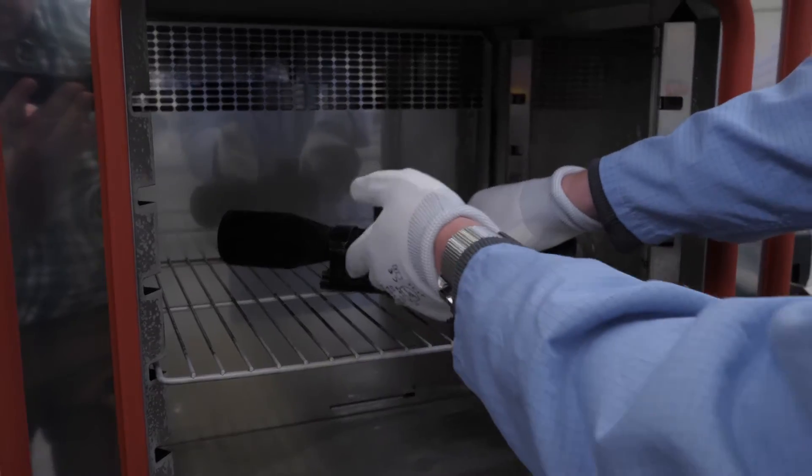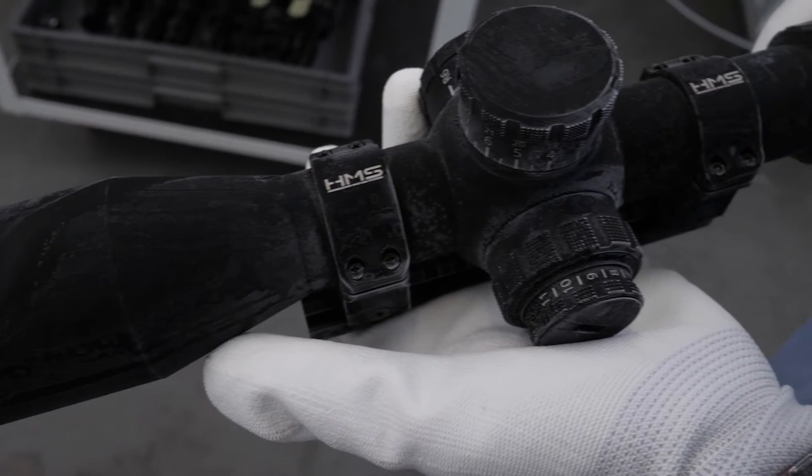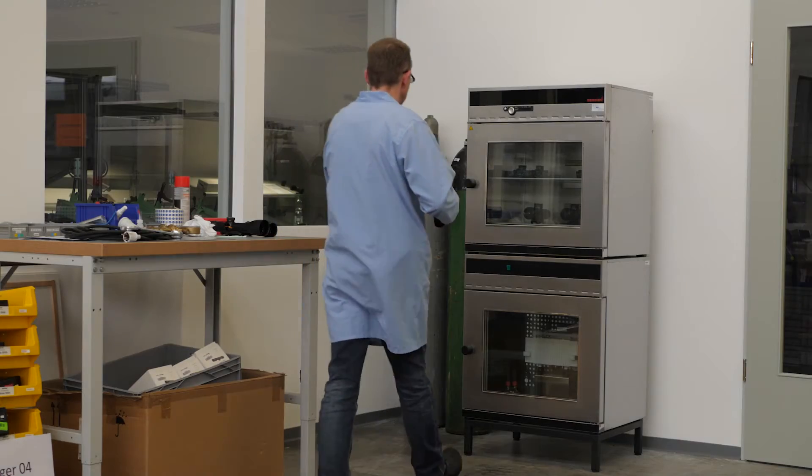At MINOX, the riflescopes are also tested under environmental simulations — in a climate chamber, a pressure vessel, or in an oval.